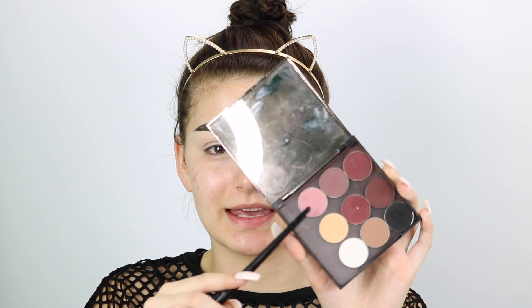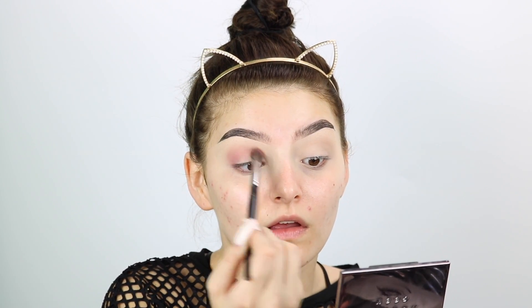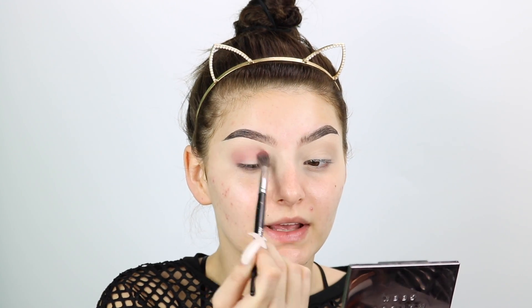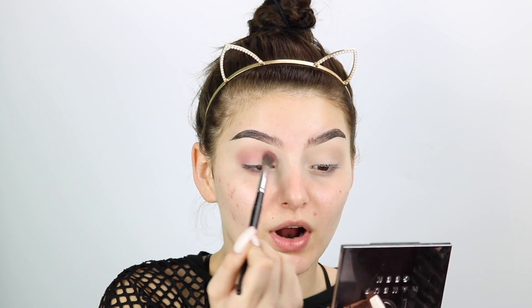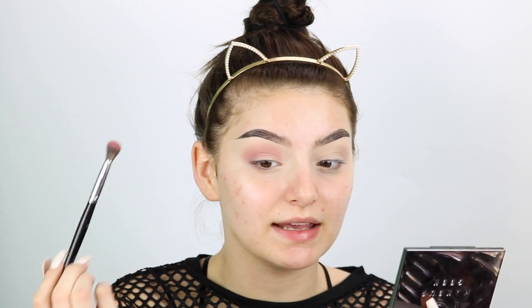So first I'm going to start out with Cupcake by Makeup Geek. That's going to be our transition shade. We're going to go in slow with this and then build it up. I'm just going in with a very, very light hand — circular motions and windshield wiper motions. Once there's less product on the brush, we're going to go upward. You want to keep most of the product under the crease, and when there's less product on the brush, then you go upward. That's how you create a gradient blend.